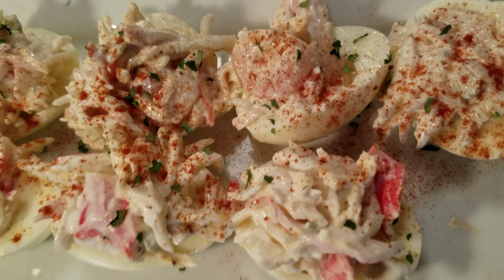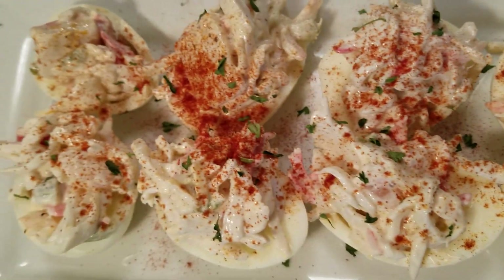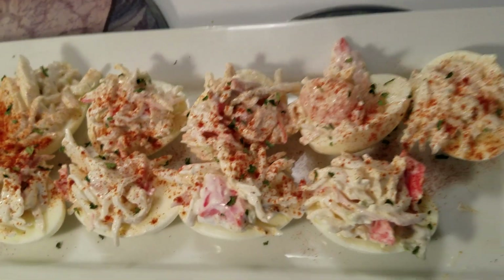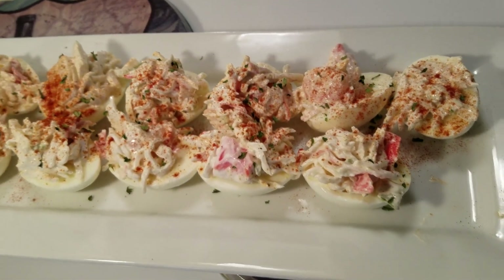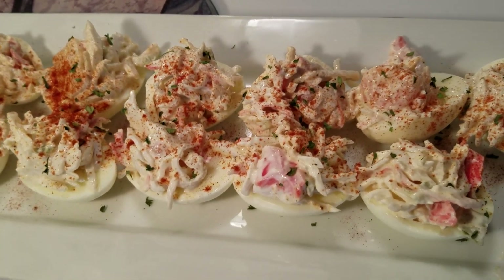Y'all, somebody's got to try it — it's absolutely amazing! I just want to thank you all so much for watching, and you have a wonderful blessed day.